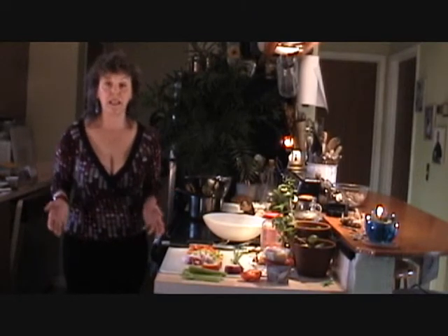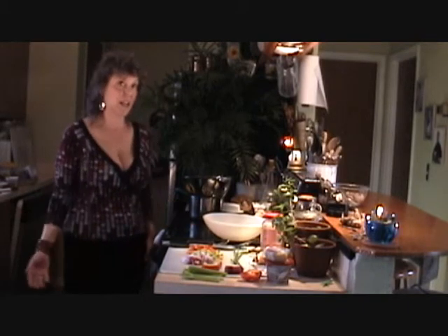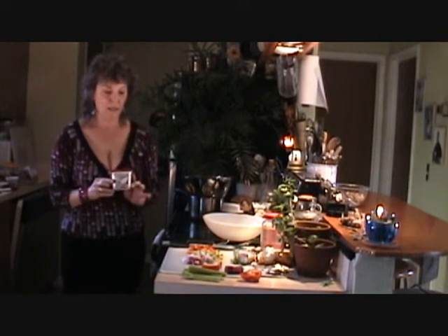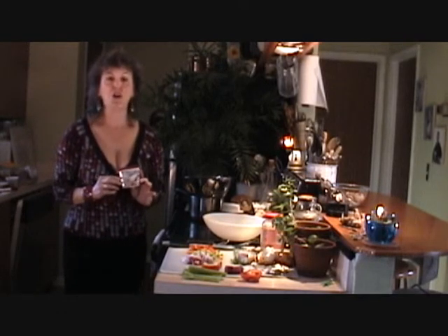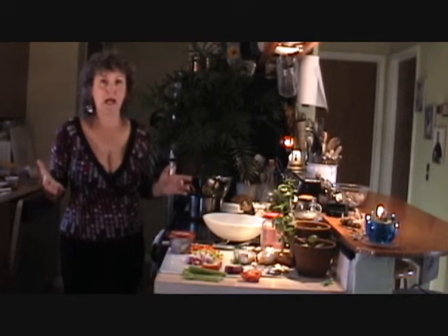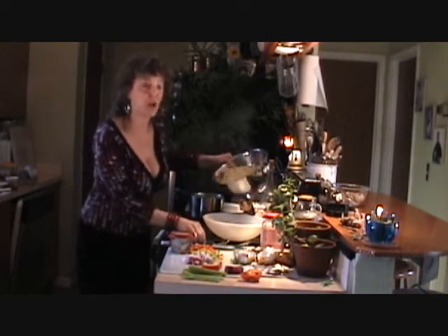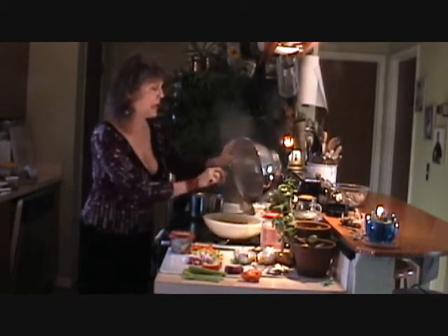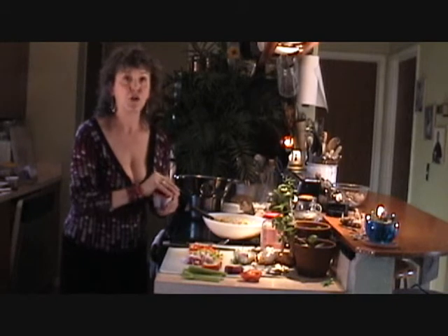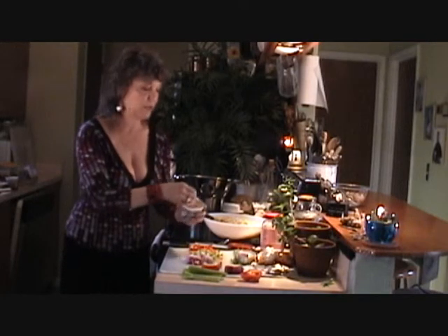Here we are with the second side dish for the competition, and for the second week we are doing the savory garlic Philadelphia cooking cream. When I opened this up for the first time, the only thing I could think of was unctuous aromas, and the first thing that came to mind is egg noodles. I love egg noodles — they are unctuous — and it is a perfect combination. I followed the package directions for the egg noodles, and now we are going to add our beautiful Philadelphia cooking cream, savory garlic.